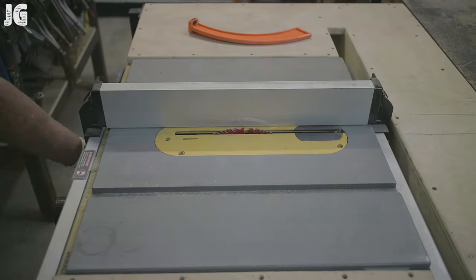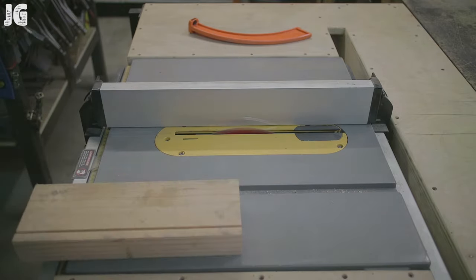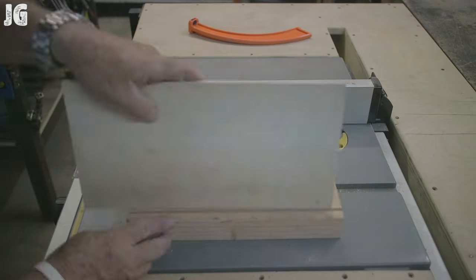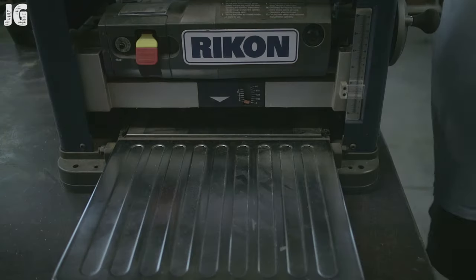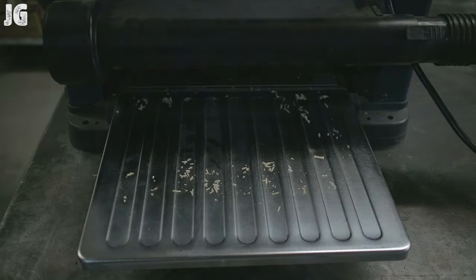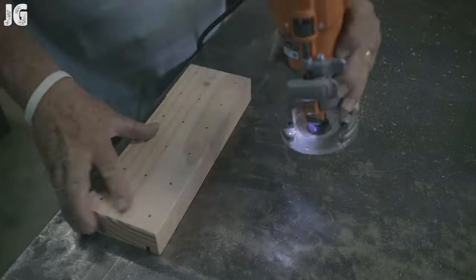I want to prop this up a little bit, so I cut a groove in the back of the 2x4 material to put a piece of quarter-inch plywood in there — about an inch long — just to give it a little prop. Then I ran it through my planer. I didn't need to, but may as well use it. And then a nice quarter roundover bit right here to soften up the edges.